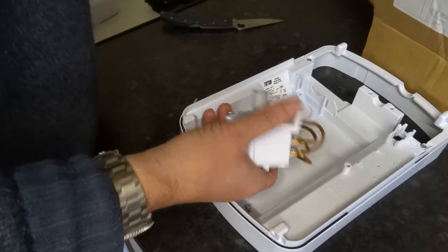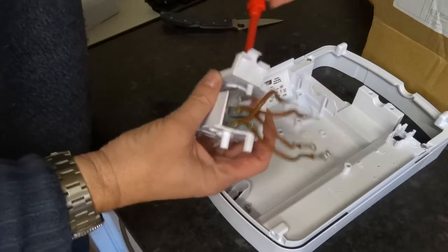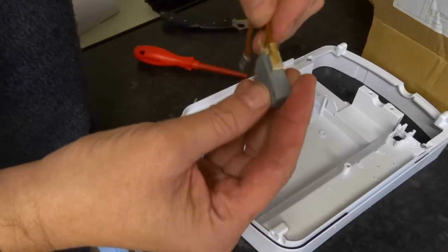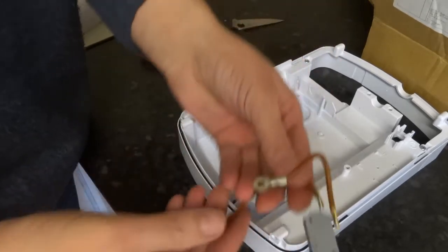That's your on and off micro switch. These are your elements — you can tell the elements by the size of the wires. They're actually soldered on or spot welded on or something, so they can carry a lot of current. There's another micro switch.